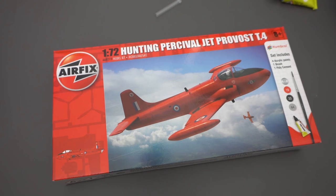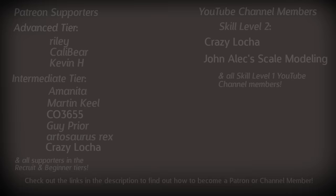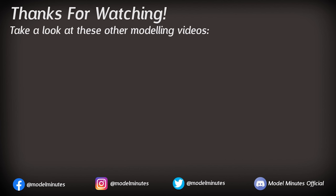Let me know down in the comments what you thought of my unboxing — was my review fair? Quick shout out to my patrons and channel members for the extra support, and welcome to Neil who joins us as a channel member here on YouTube. If you'd like to find out more about getting involved, take a look at the links in the description. Subbing to the channel and dropping a like would be greatly appreciated, and a massive thanks for watching — I'll see you on the workbench again next time.